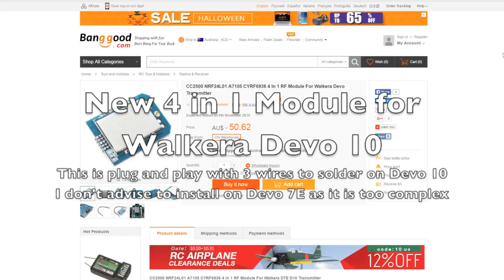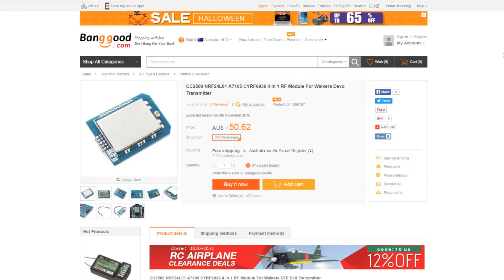Hello guys, JDGravityRC here. Welcome back to my channel. What I have in this video is I want to show you a new 4-in-1 RF module for Walkera Devo transmitter. This is basically for deviation. As you know, I have a lot of videos on the modding of Walkera Devo 7e and Devo 10 for deviation with the modded chips inside.